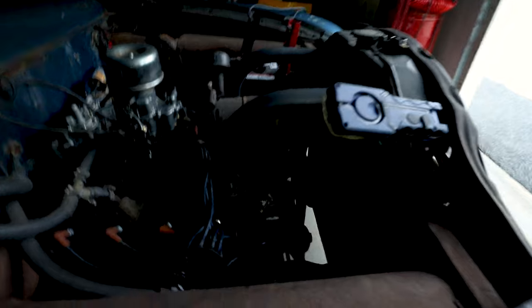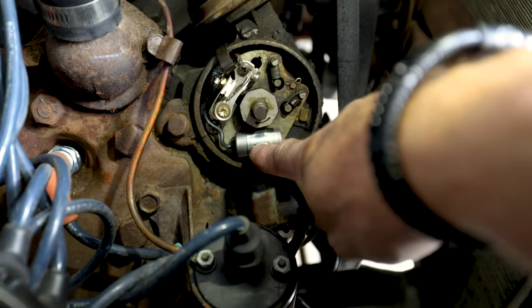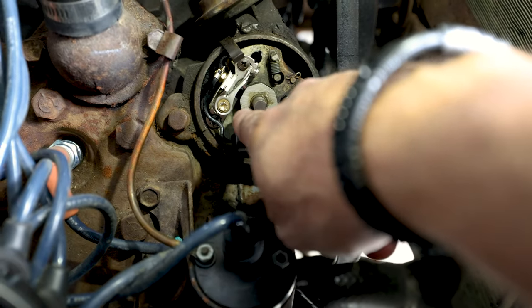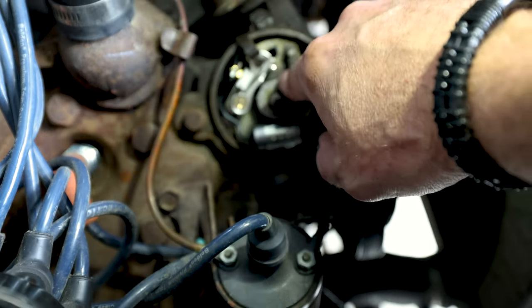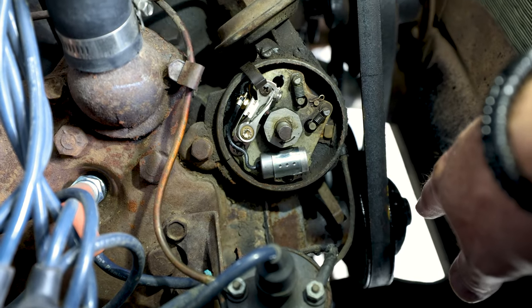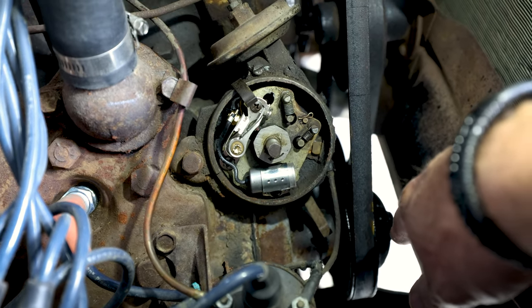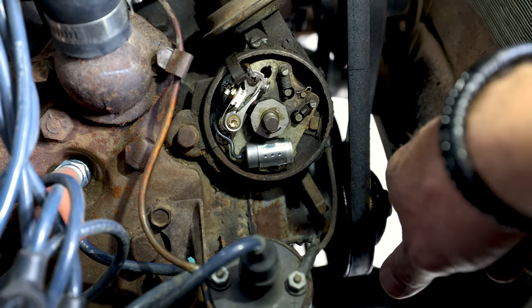I think I might have figured out one problem. If you look down here at our distributor — here's the condenser, here's the points — I've got the lobe on its highest point right there, so the points should be open. But I can't even fit a feeler gauge in there. The points gap should be 0.014 inches and I've got nothing — barely fits anything, it's like smaller than a piece of paper.